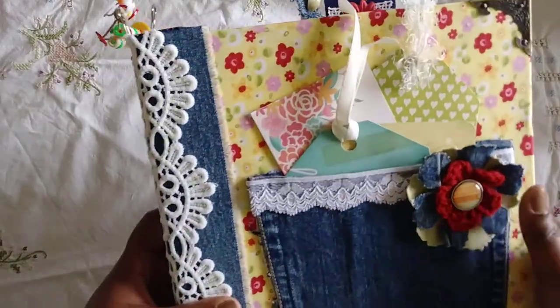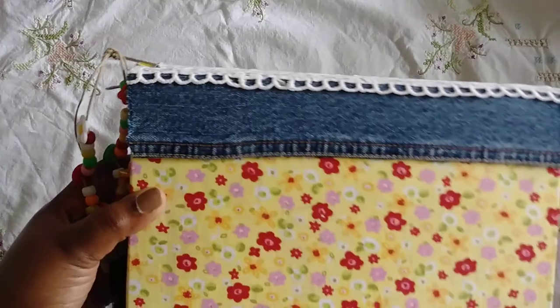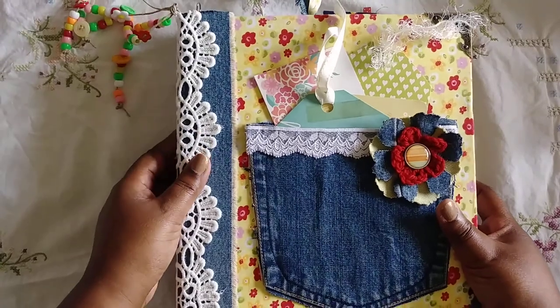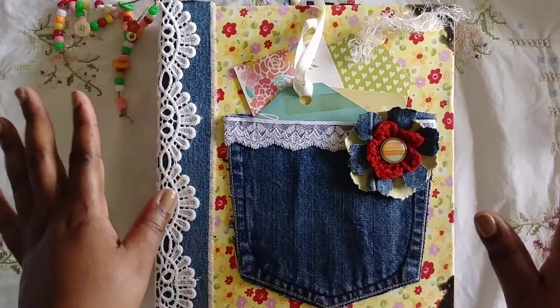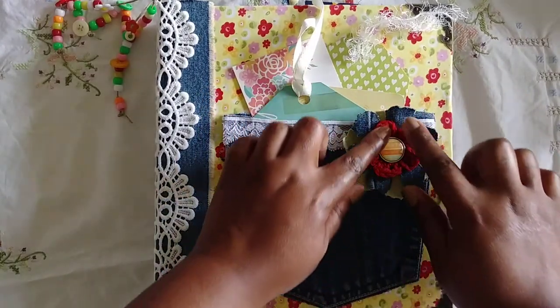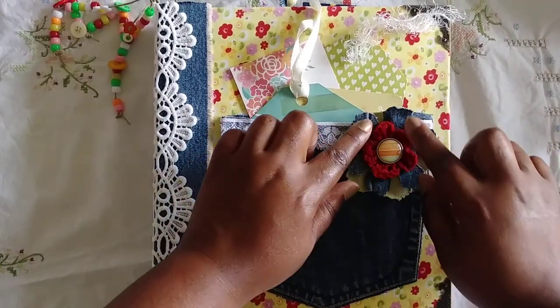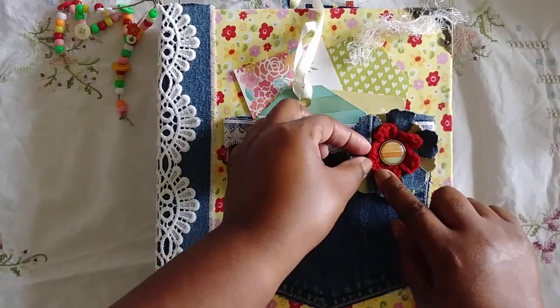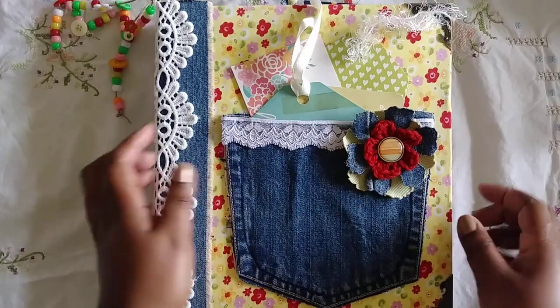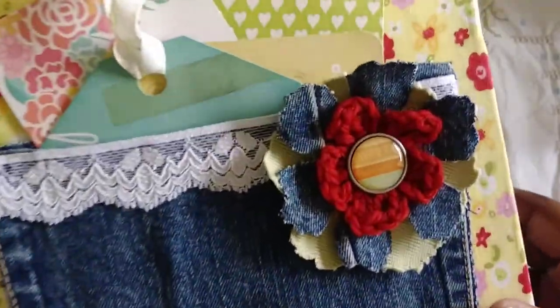I wrapped the lace around, and then this is the back — this thing is so heavy. I added some lace here, and then this flower was made out of some upholstery fabric, some leftover denim, and my friend Carmen's crocheted flower. I added a brad and it says 'sweet, beautiful, and delightful' in there.